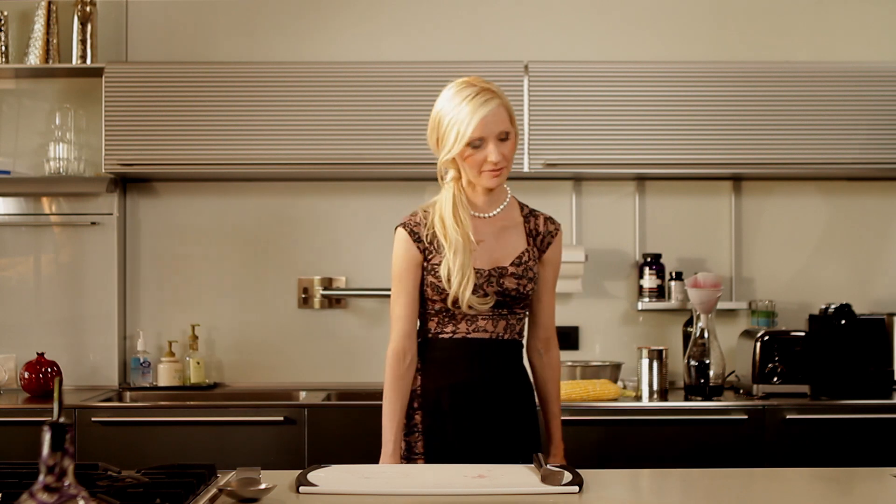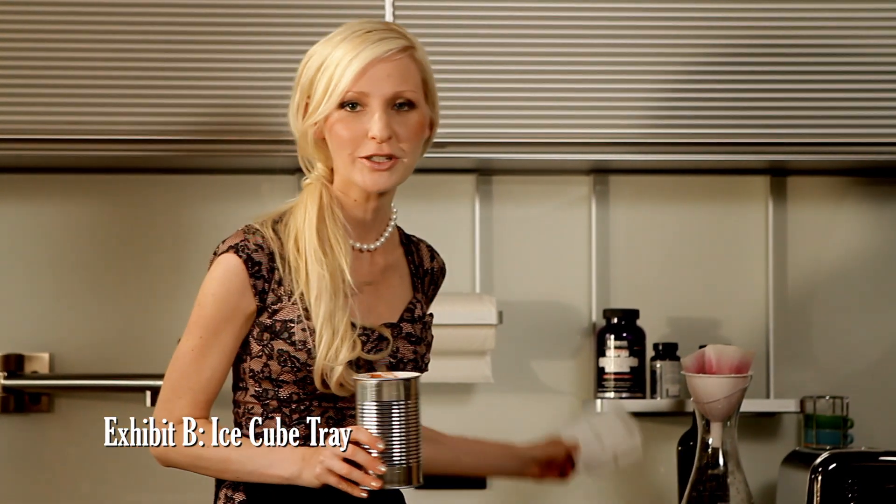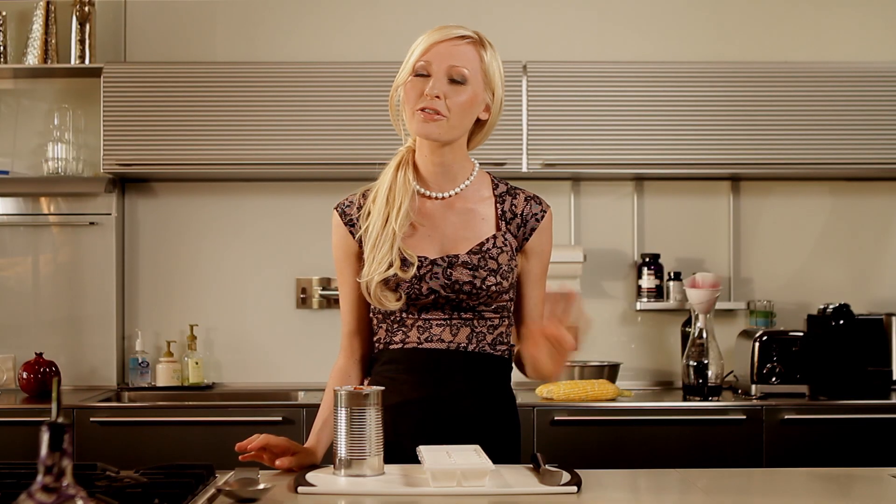Exhibit B: the ice cube tray. Doesn't it always seem like whenever you want ice there isn't any, and by the time you've gone to the trouble of filling this thing and freezing it you've already schlepped home a whole bag from the grocery store?